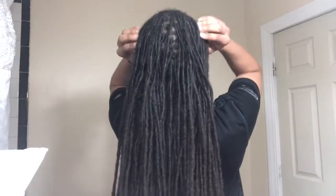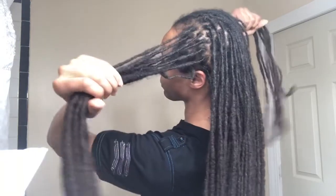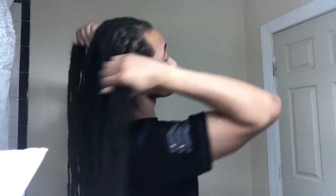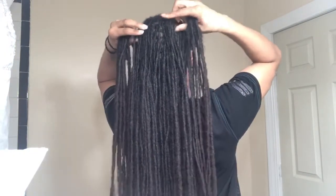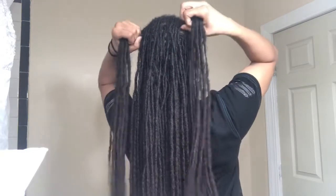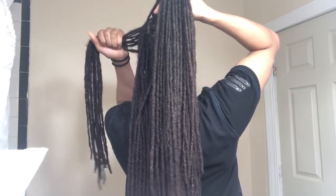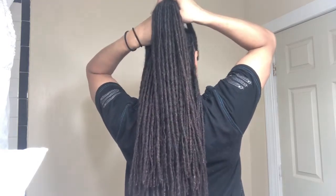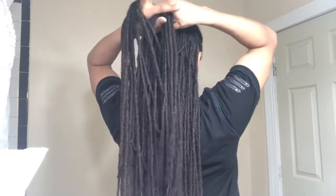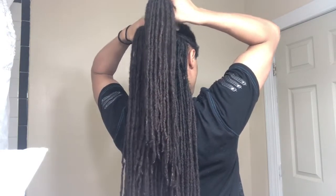So you need to know how to braid. I start towards the front, grab some sections — you can make them as big as you want; the smaller you make them, the higher up it will go. I start here. You need to know how to do a simple braid. I take one of the ends from the opposite side and go underneath the middle section, then whatever becomes the new middle section, you take the end you haven't used and pull it underneath to make that the new middle section.